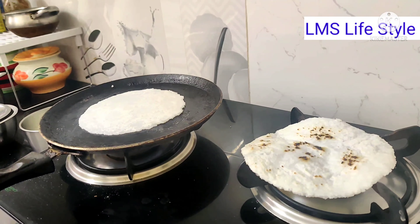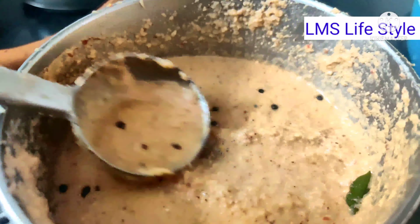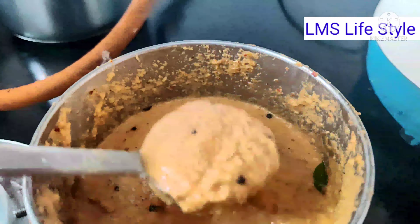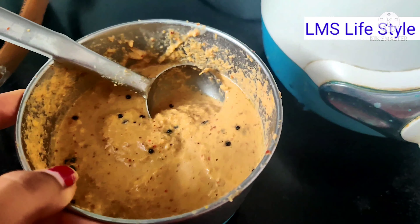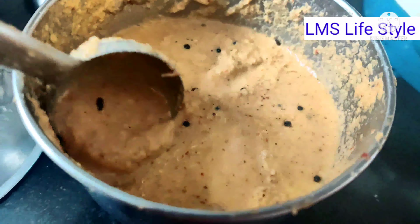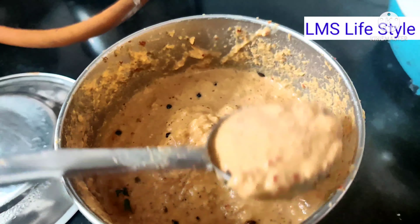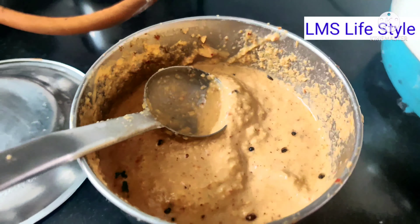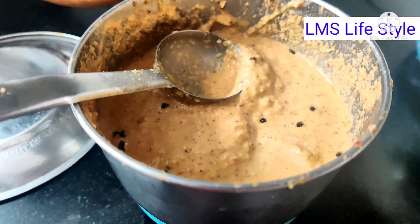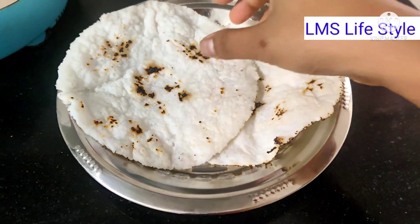I want to make a non-veg option. I want to make a cup of coconut in a bowl. Then add the main ingredients to the chicken.